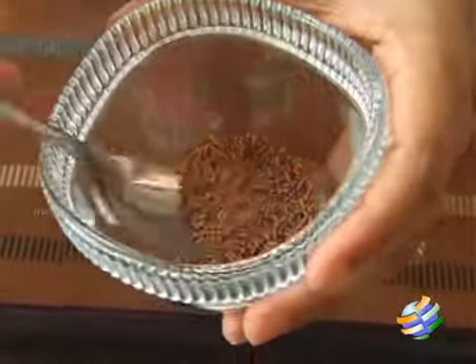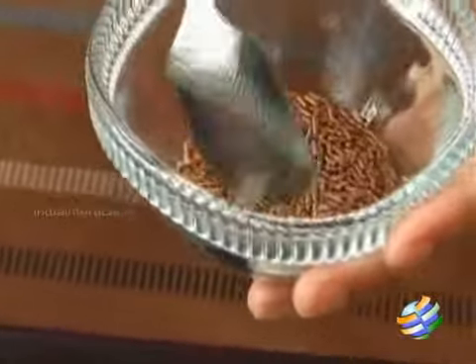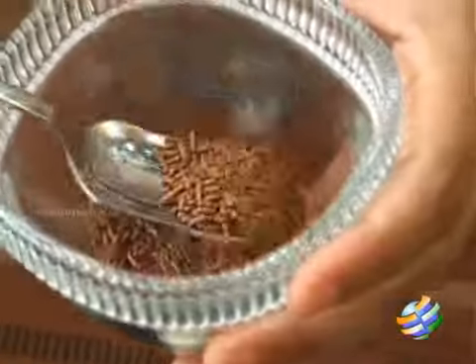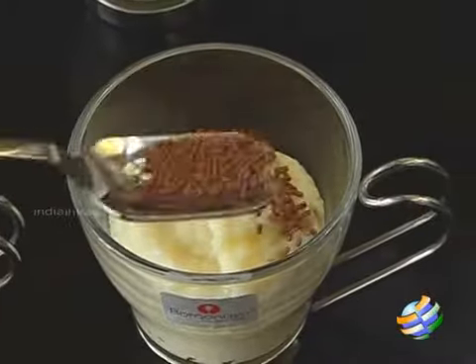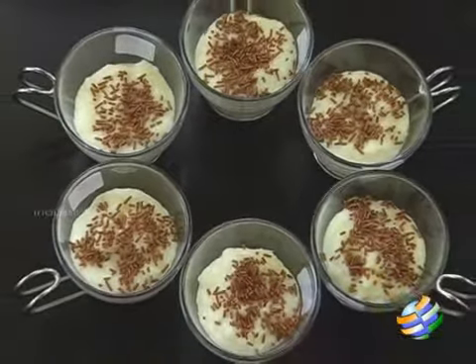I have these chocolate sprinkles, so if you don't have these, don't worry — you can always use grated chocolate for garnish. There you have the delicious white chocolate rice custard, try them and enjoy them.